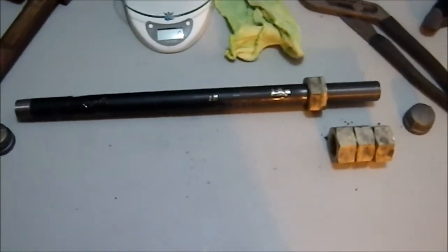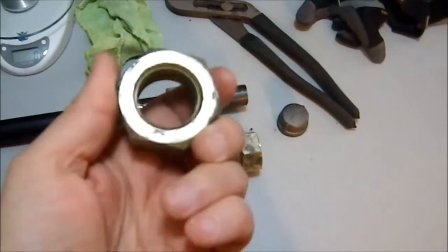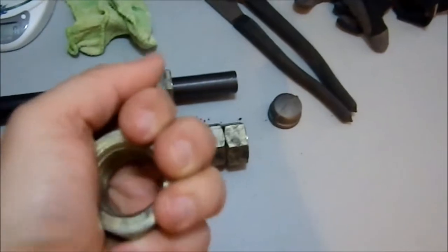Greetings YouTube. I'm doing a little weapons project today, a really simple one. I picked up some of these — four of them in fact — at a yard sale for a dollar, four of them for a buck. And I wanted to use them as an impact head on a mace.